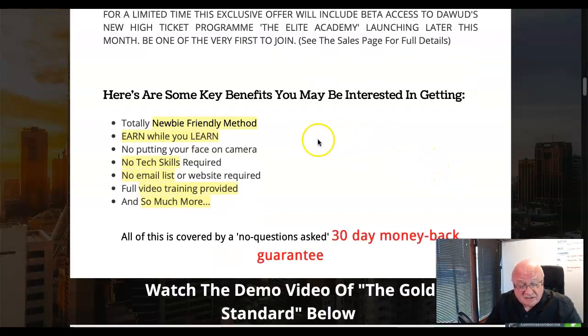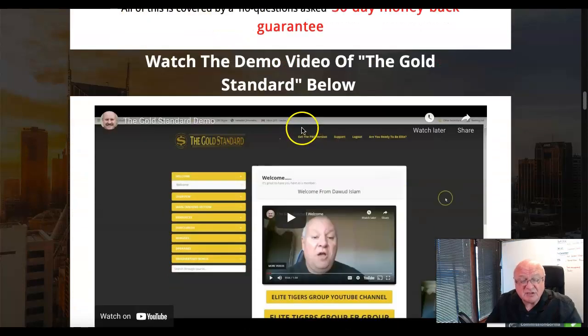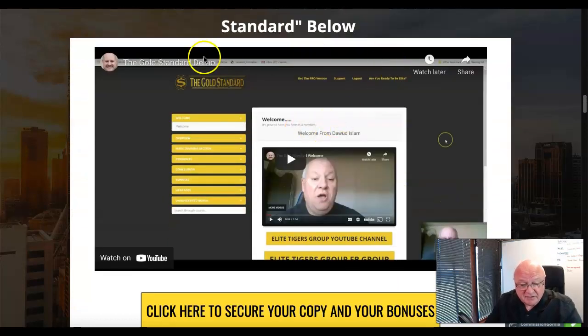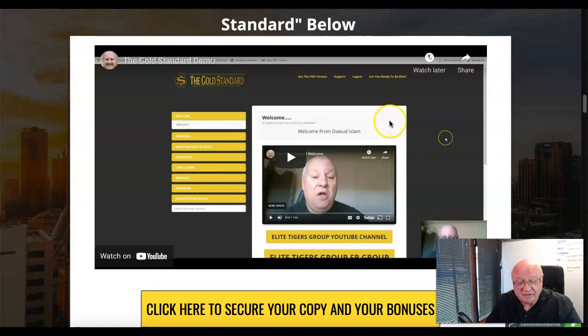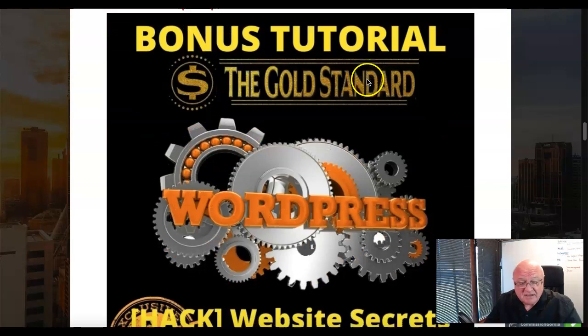To summarize the key benefits: it's fairly newbie-friendly, you earn while you learn, you don't need any tech skills, you don't need an email list, full training is provided that's mainly video-driven. There is an explanatory video in the membership area where Dawood takes you through what to expect if you pick this up.